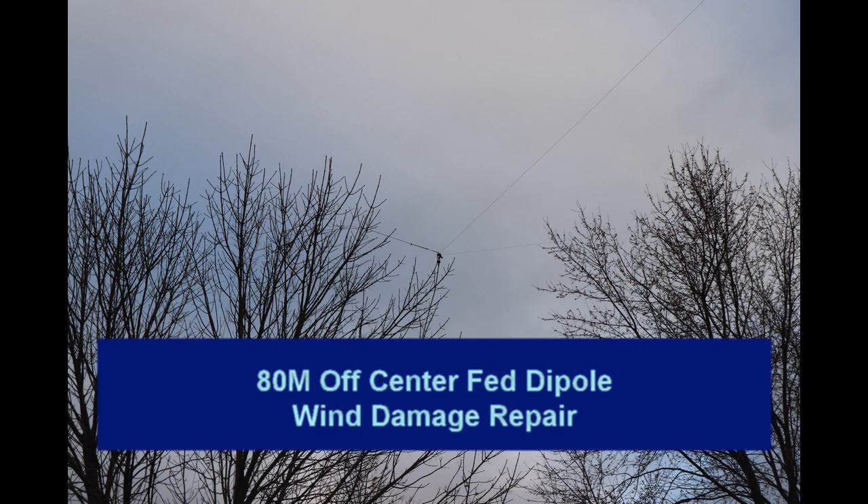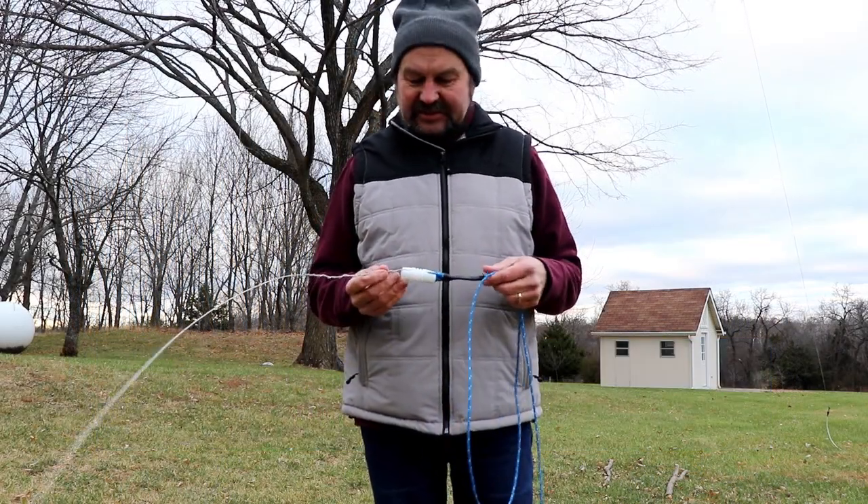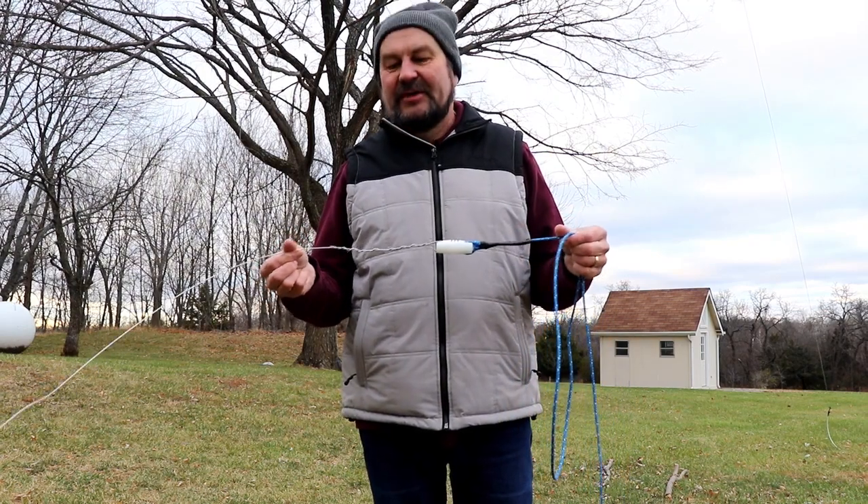Hey everyone, it's Tom WA2IVD. This is going to be a short update on some repairs that I had to do recently, and I'm afraid this whole video is going to be by voiceover because I didn't have my sound settings correct when I was recording this outside.